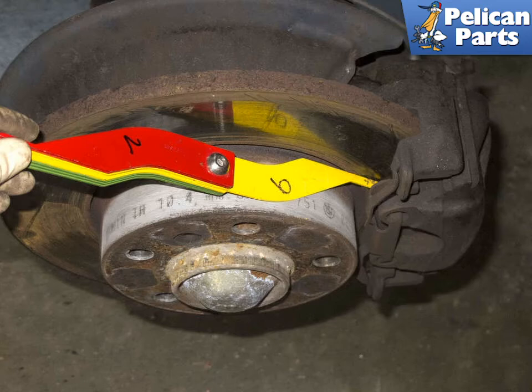It's a good idea to measure your brake pads. Replace them when they are under 3 millimeters. The measurement gauge I am using in this photo is color coded to help identify how close to replacement my pads are.